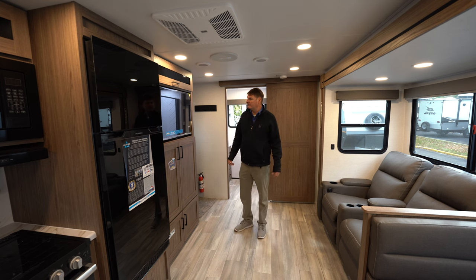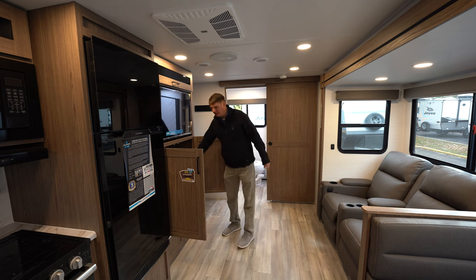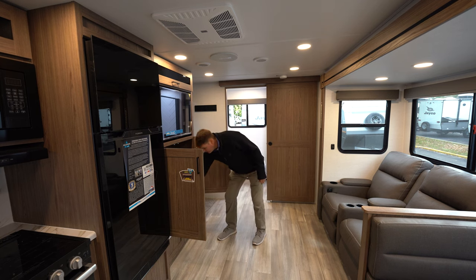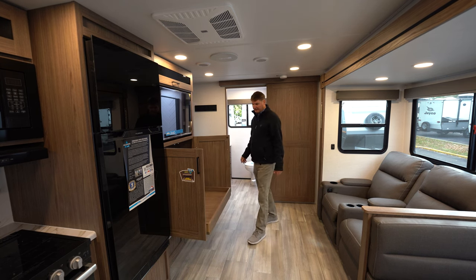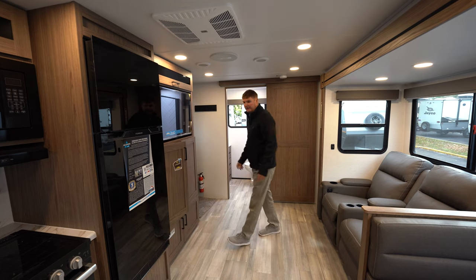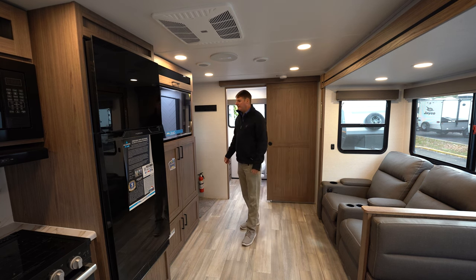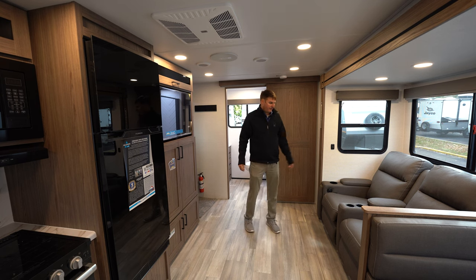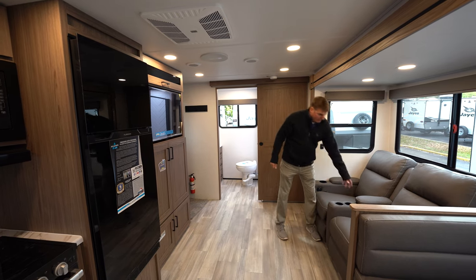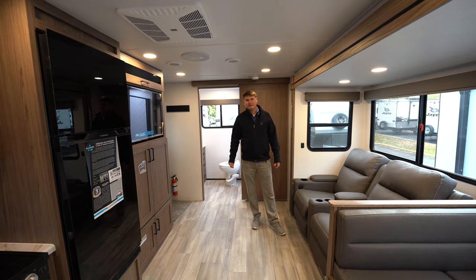Looking inside the trailer here, we're going to have a big pantry with pull-out drawers, so very easy access. All drawers have soft-close on every cabinet or drawer inside this coach. You've got a good-sized 40-inch TV that sits across from your theater seating with recliners, and a little storage cubby for your remotes, a deck of cards, whatever you want to put inside there.